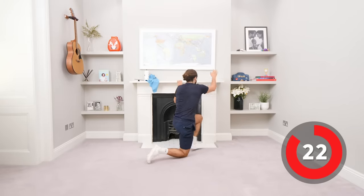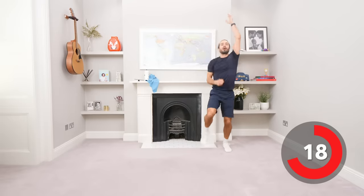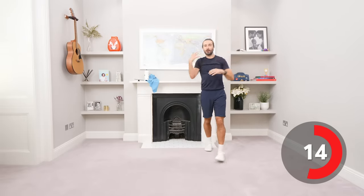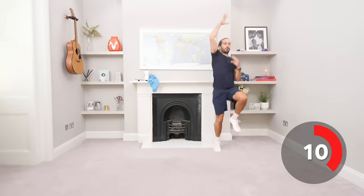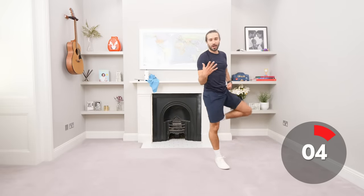Up we go. Next cardio move: running on the spot whilst climbing the ropes. So hands reach up above the head, stretch and pull down. Really reach up, get our body moving, more joints moving, more muscles. I want to keep that heart rate up as high as we can through the whole workout. In 5 seconds, climbing that rope.